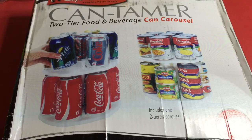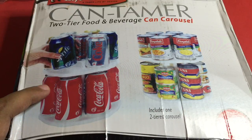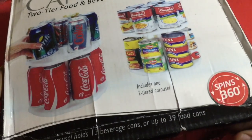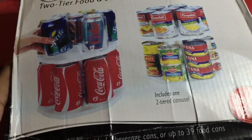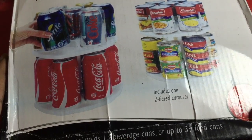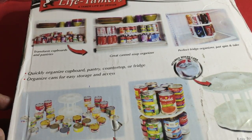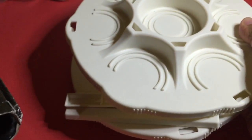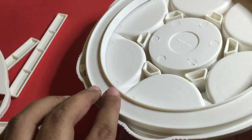Let's take a look at this can tamer. It allows you to stack cans on a carousel which can rotate — it can spin 360 degrees. It can hold up to 13 beverages or 39 food cans. It costs around 300 rupees, or around six dollars. For this you get two trays; one has the track that rotates.